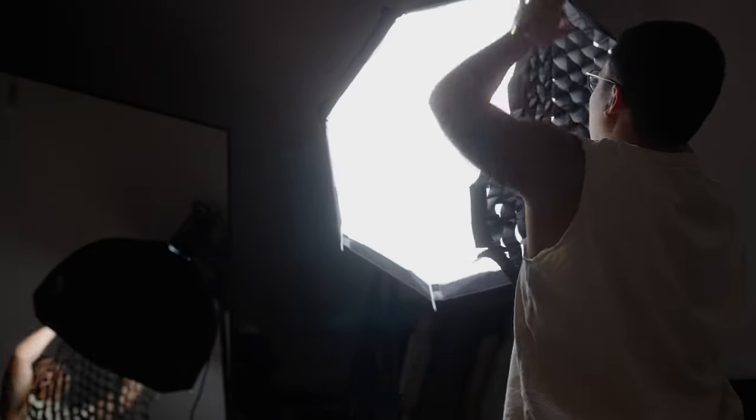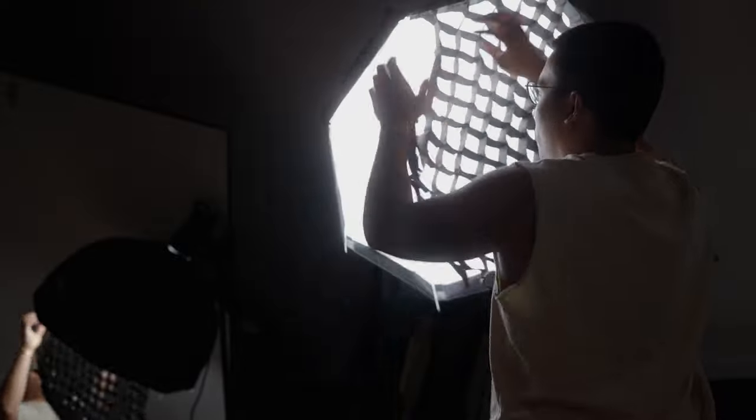There is a cheaper model of the SL100, which is a non-bicolor light that only outputs daylight at 5600K, so you cannot adjust the warmth. That model will only be around £130.